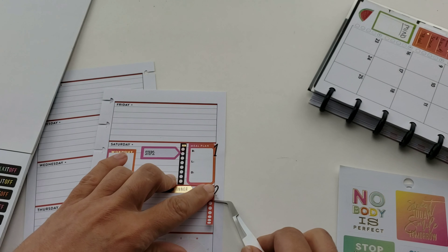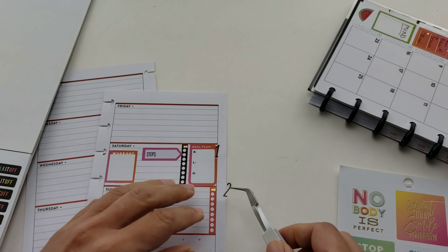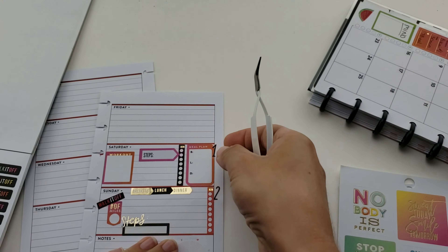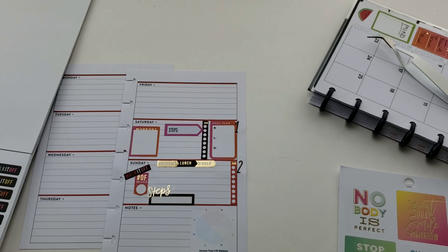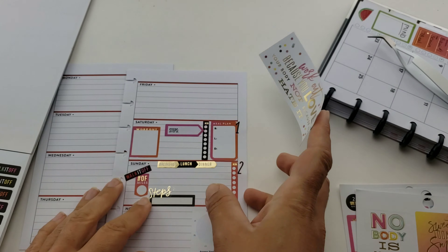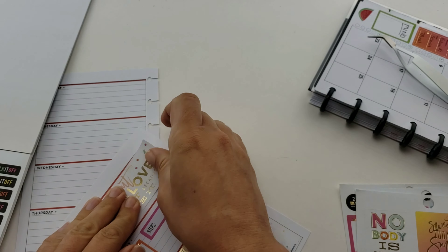I chose to keep the pinky-red water tracker down there because I was starting to get too much black and gold. I move the disc back down and keep them slanted - I'm liking them. I want to track something else in there too, maybe my mood for the day.